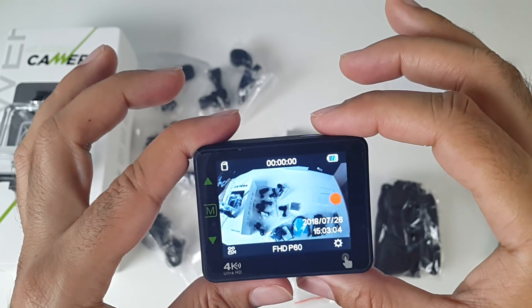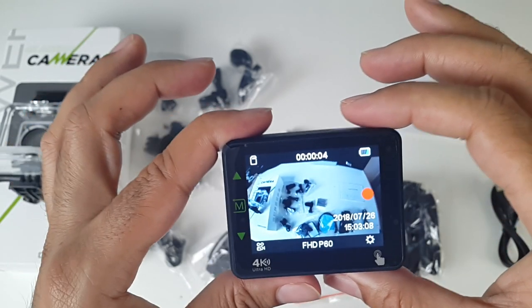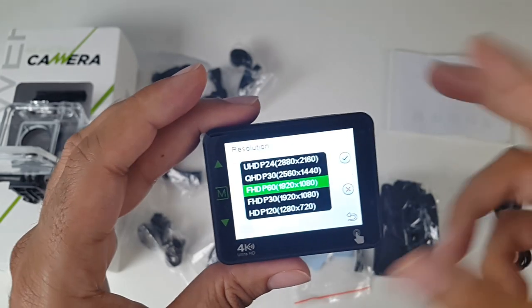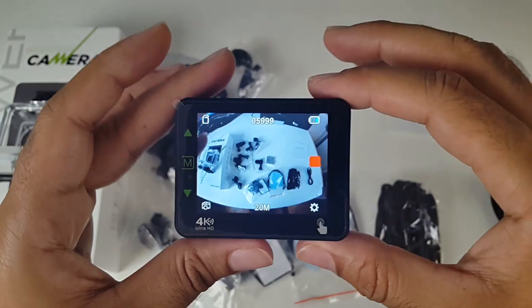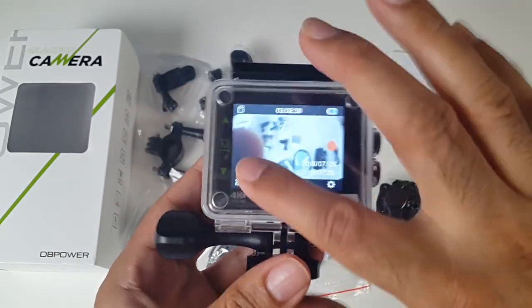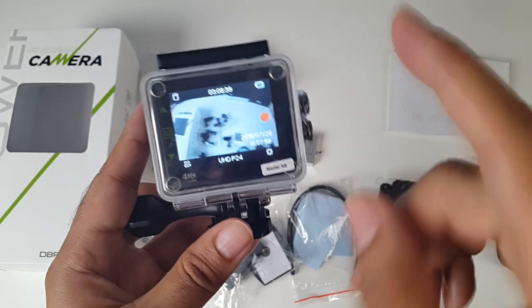It said video start and it's recording — you can see that flashing. We're set on Full HD and you can easily switch — QHD and Ultra HD which is 4K at the top. Very easy to use camera, I really like the touchscreen. Note that with the waterproof case on, the touchscreen won't work, but you can use all the functions with the physical buttons.